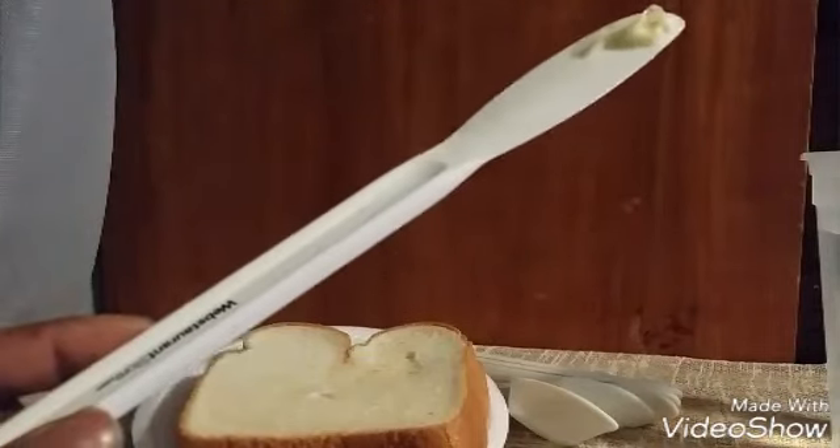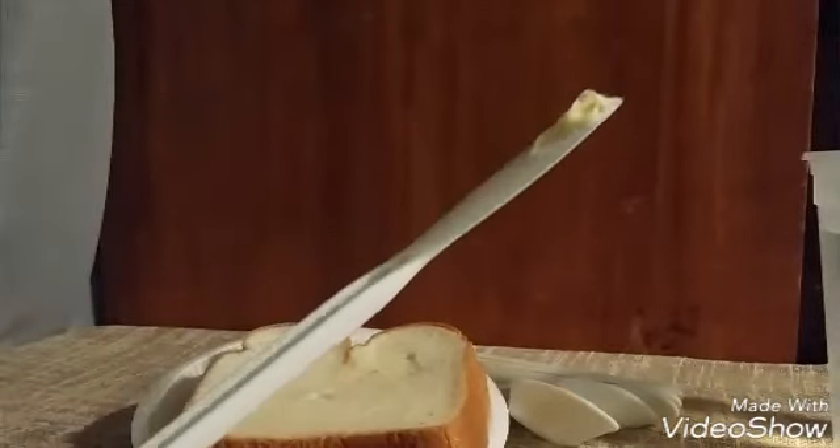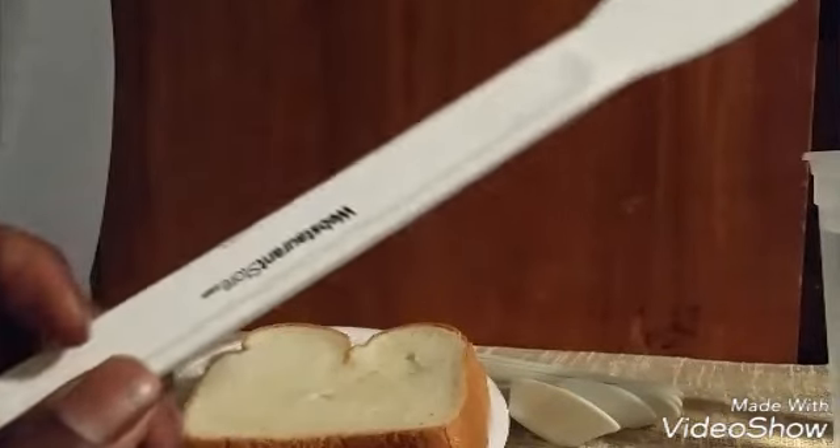Hello, this is Wanel of Websteront Video Review, and I'll be reviewing the eleven and a half inch nylon sandwich spreader with Websteront logo.